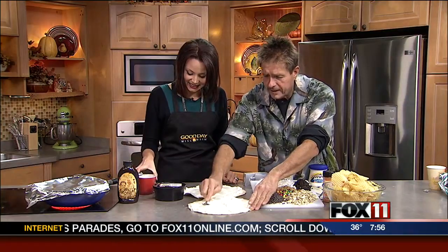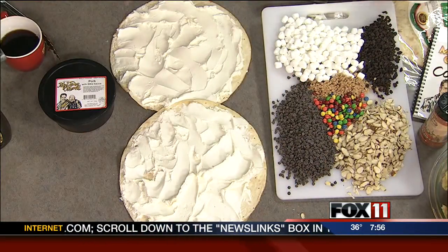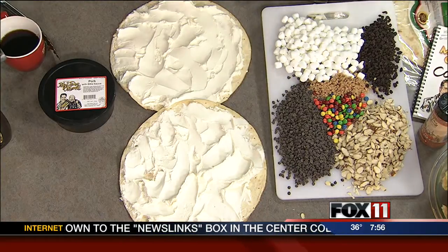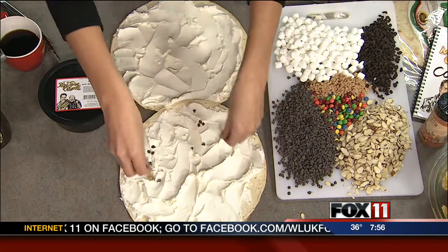I've got the oven set for 400 degrees. Just spread out the cream cheese on top of it — you make the toppings, you make the pizza how you want. You can do whatever you want. Absolutely! You can do coconut; I held off on the coconut because not everybody likes coconut. People either love it or hate it — I love it. Now don't be dainty on this one.